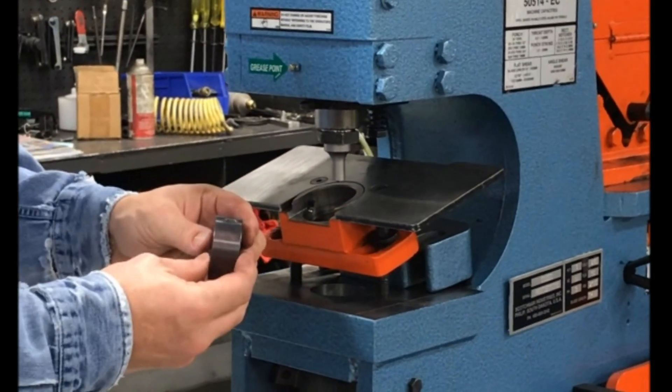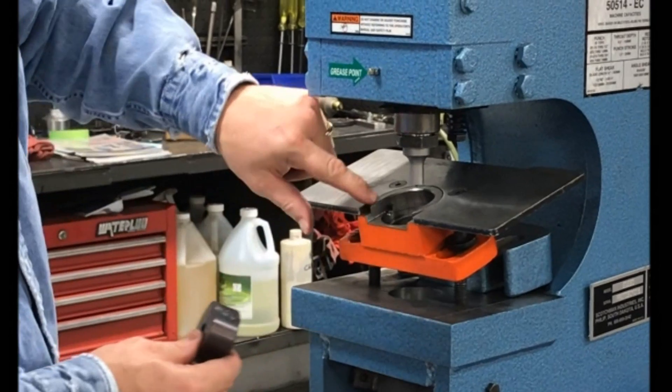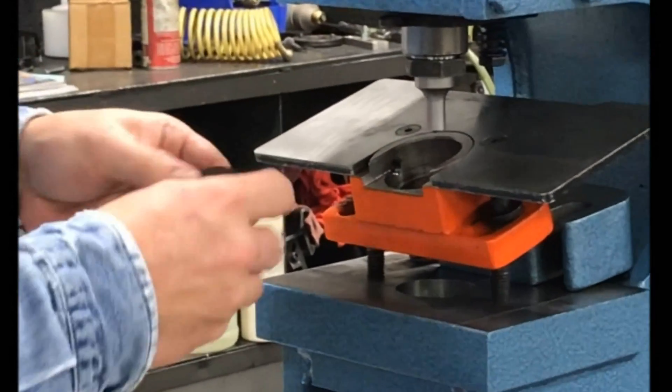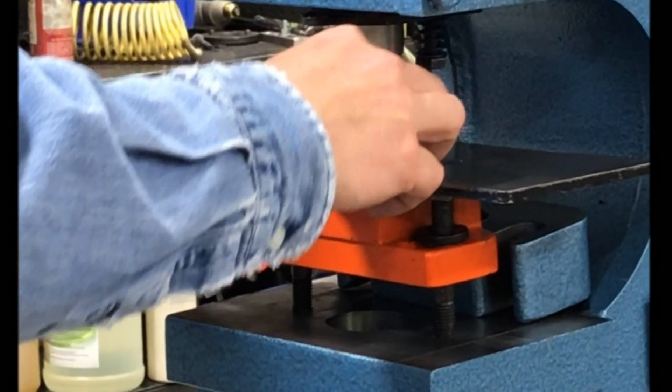Now we need to place our die in our die holder. There's a milled slot in the die that goes with the set screw in the die holder. Drop that in.